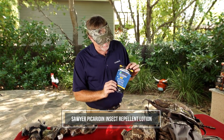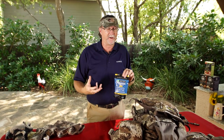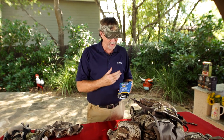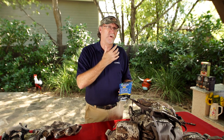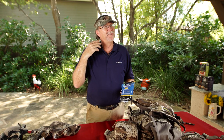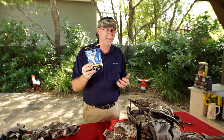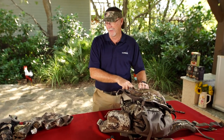A little bit of Sawyer Picaridin — I'm a big believer in Permethrin. I spray it on all my camo every year before hunting trips, but I always carry a little extra Picaridin because Permethrin is not designed to go on your body itself. So I might be wiping it around the back of my ears at times, but more often than not, I'm giving it to somebody that didn't prepare themselves by putting Sawyer Permethrin on their clothes, and they're getting eaten up by mosquitoes.